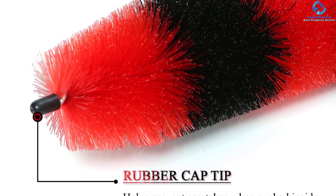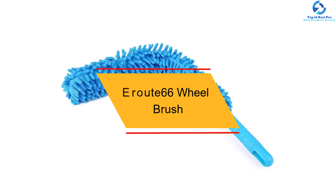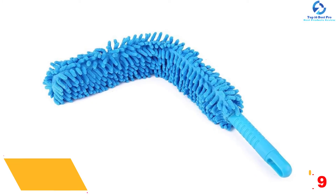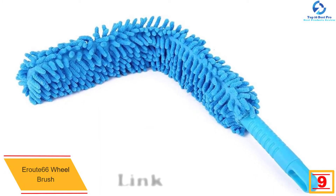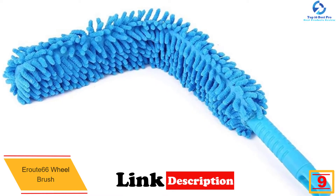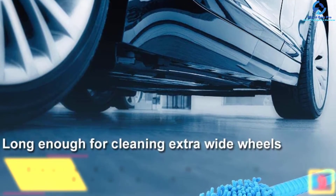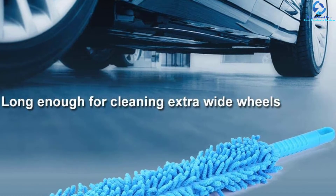Moving on, at number nine we have the Ear Out 66 wheel brush. Are you looking for a flexible wheel brush that will reach the delicate nooks and crannies of your wheel? This is the product you're searching for. It comes with amazing flexibility that allows it to access all those hard-to-reach areas of your car wheel, leaving it sparkling clean.